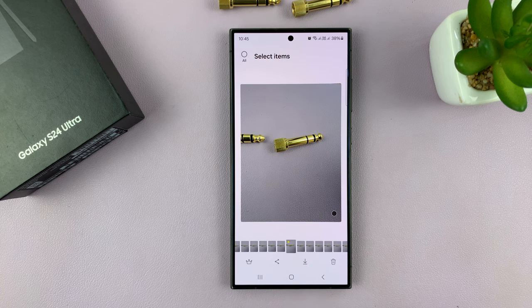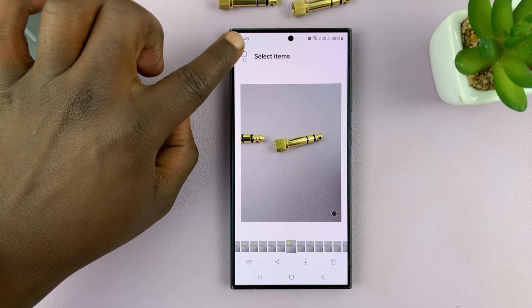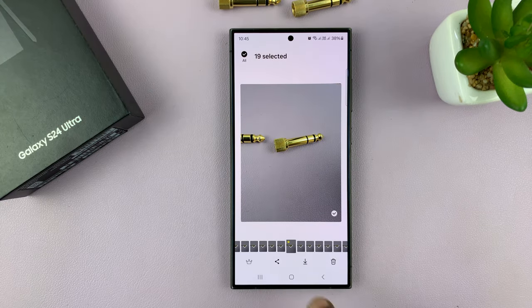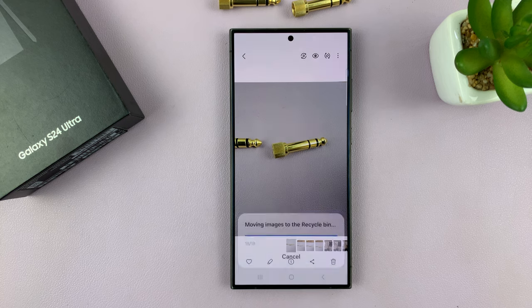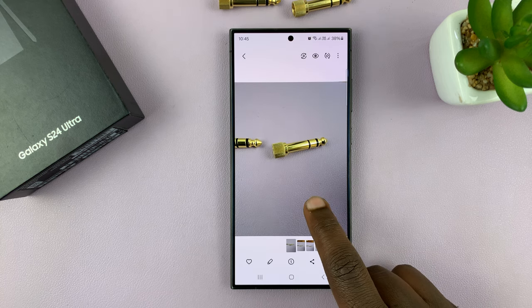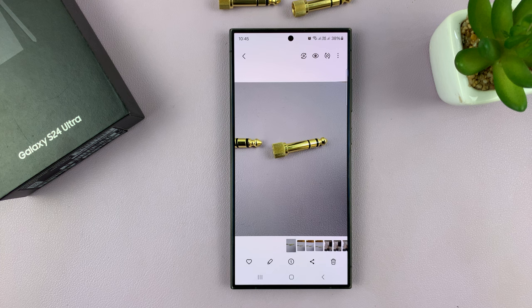If you want to, you can delete everything else and remain with that one photo. Tap on 'all' — that's going to select all items — and then uncheck the one you want to keep, and delete everything else. You can move everything else to the recycle bin, and then you're left with the best photo you chose from the burst shot.